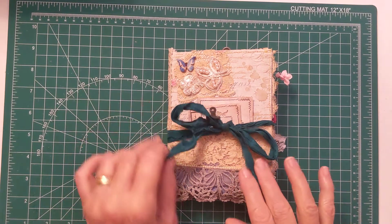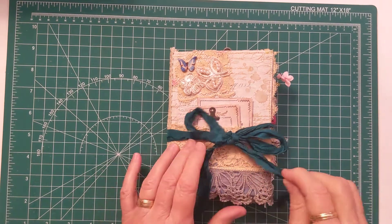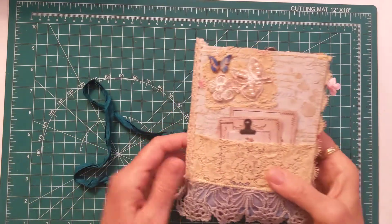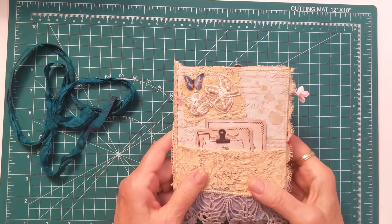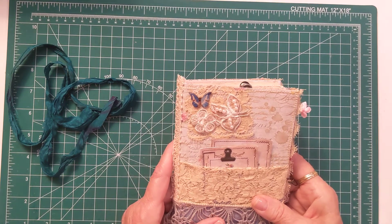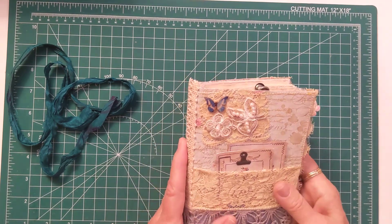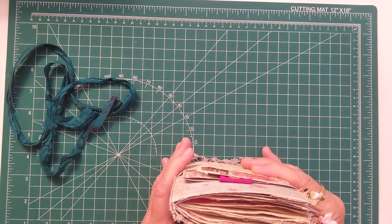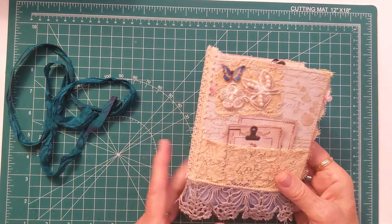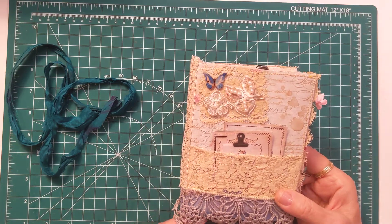Hi everybody, it's Carol and I'm back with another journal share for you today. This is a vintage shabby chic journal. The papers I have are Stamperia and Tim Holtz. The front cover is made with Stamperia paper, and I have one signature in here — I believe there's about 80 to 85 pages.